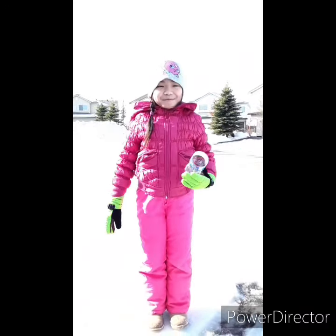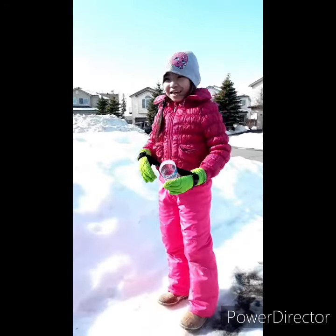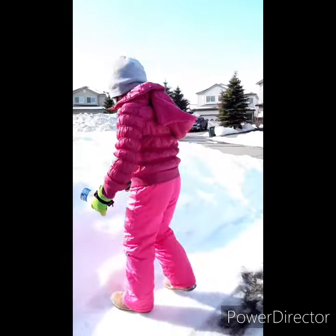Hi everyone! Today we're going to make a snow volcano. First, you need to make a volcano made of snow.